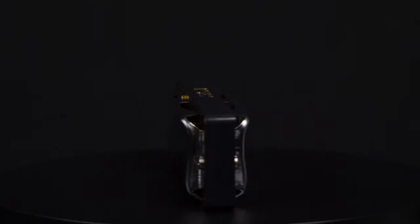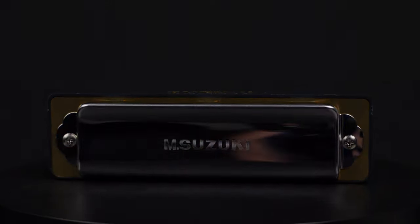That does mean one's a bit more expensive. The Bluesmaster is a bit more expensive because the phosphor bronze reeds are more expensive to make, and they're typically found on the more expensive Suzuki harmonicas.